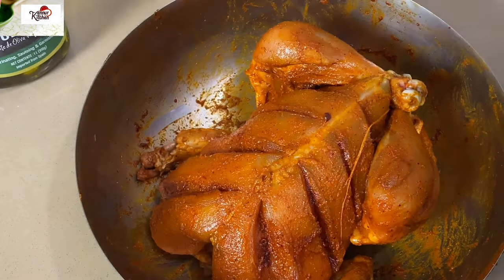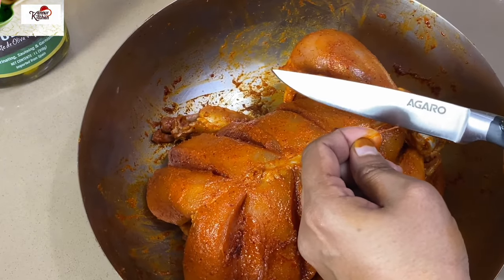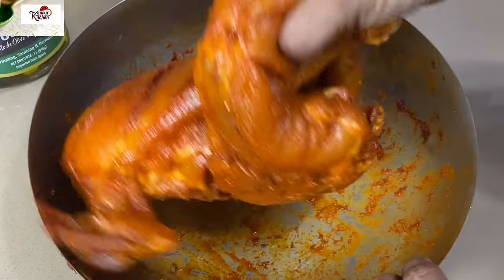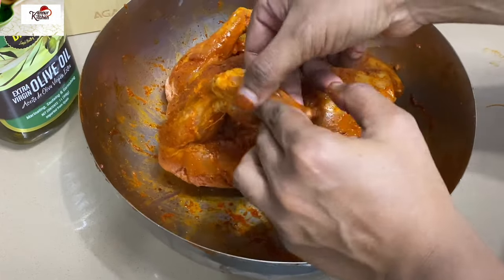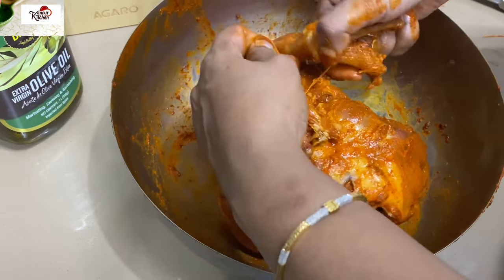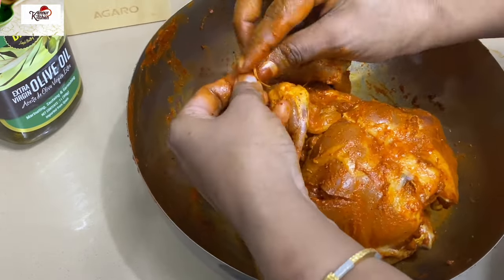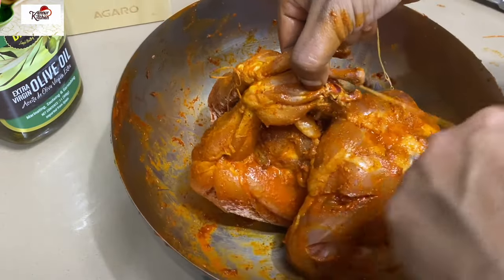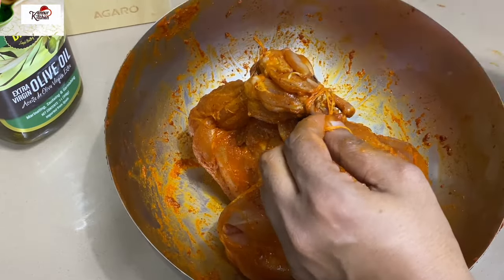We need to cut the wings on the back side. Let's cook this for a while. After we add a few minutes, we will cook a little bit in the rotisserie.